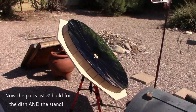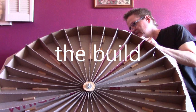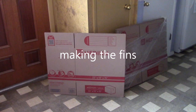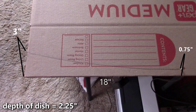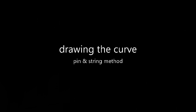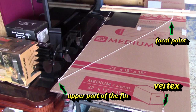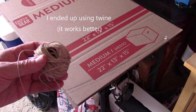Now this half of the video is going to be the parts list and the builds for both the dish and the stand. You just need three pins: one for the focal point, one for the vertex, and one for the upper part of the fin. You set it up like this, pop the upper part of the fin pin out, and stick a pencil in there.